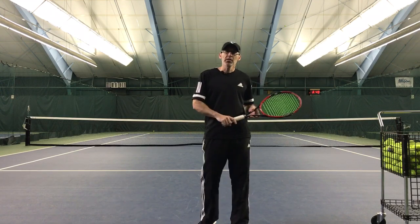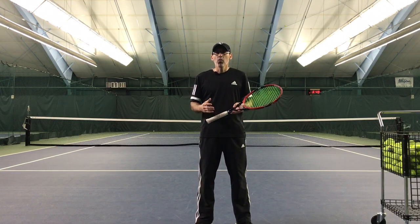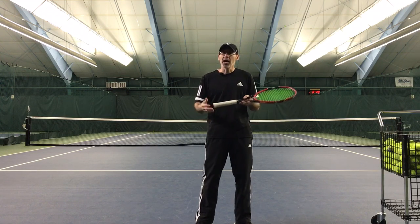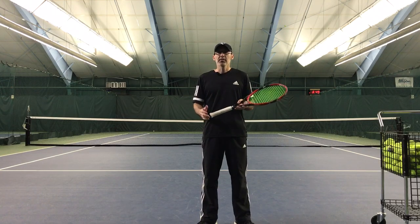Hello everyone, Gene Molina here from Natural Tennis Solutions. Ground reaction force in tennis — why have we not heard of the ground reaction force in tennis? I don't know. All I know is I've been researching this for a full year now, and it is amazing.